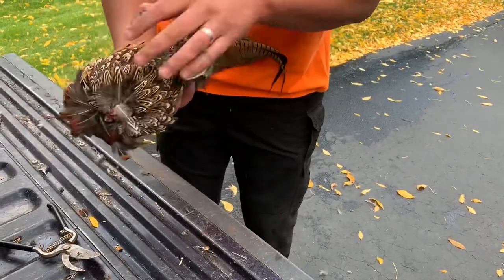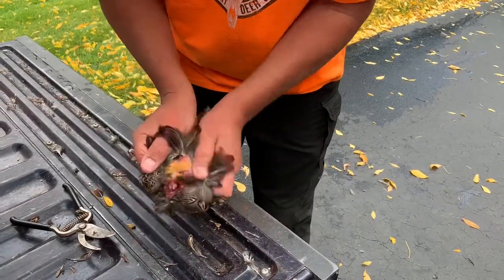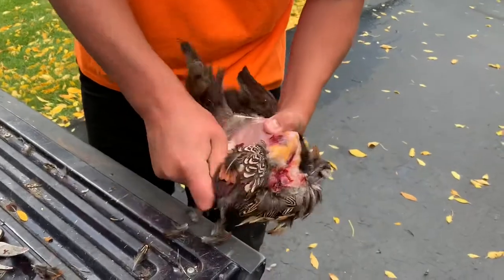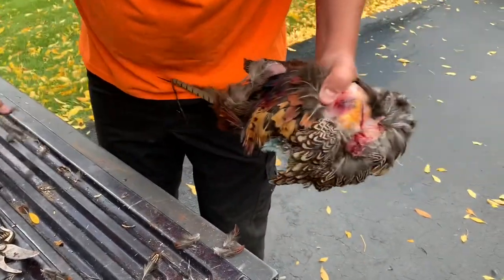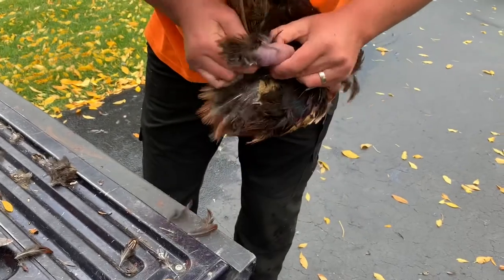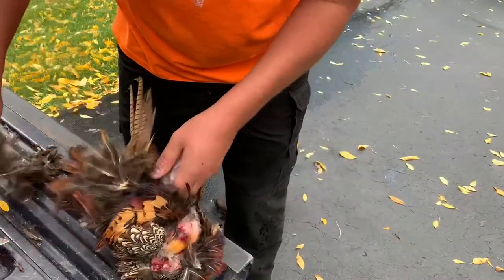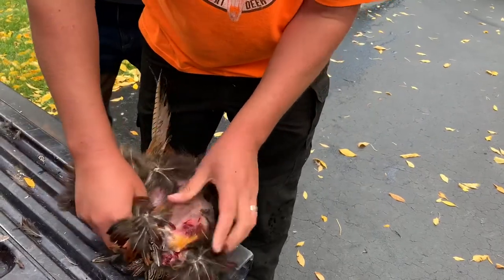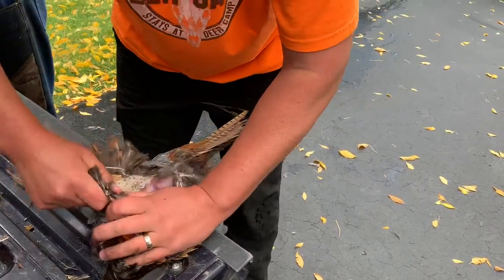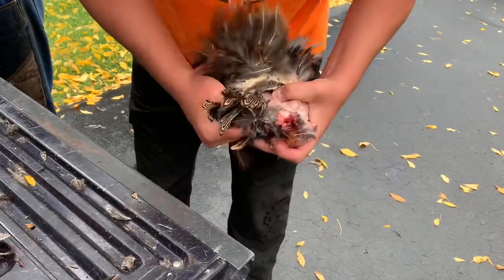We've got all the legs and wings removed, so now we're just gonna find a starting point. I like to get the skin — and the skin pretty much just comes off. You're gonna go around the bird; it usually helps if you have a garbage bag right next to you. Once I get inside of the bird, I'm gonna want to be a little more cautious with hand placement, because BBs can shatter the rib cage and when the rib bones are broken they can poke you. So you just have to be a little bit careful with that.